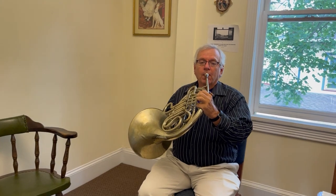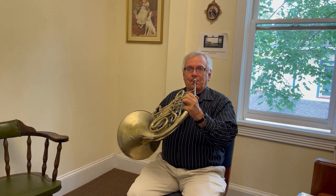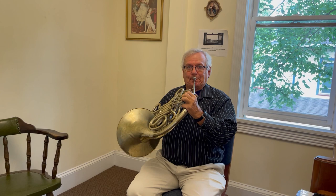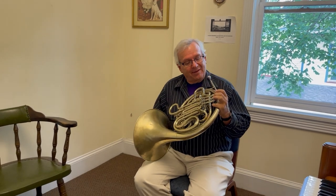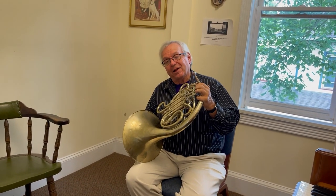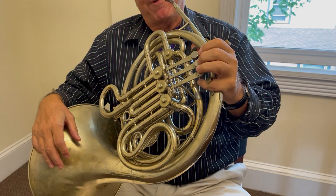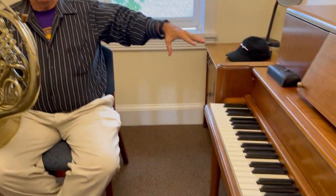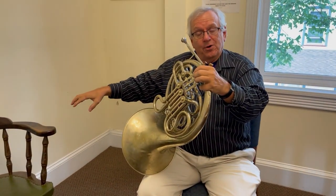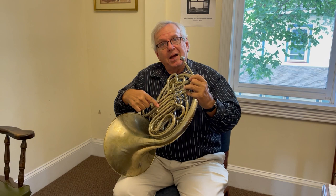They said, let's make it easier to play a lot of different notes, and so they added valves. Back in the day, the instruments didn't have valves. Just like on a piano, the longer strings are lower notes and the shorter strings are higher notes. Here we're going to make the length of the tube longer, and so we're going to hit a whole bunch of different notes than the ones we just hit.